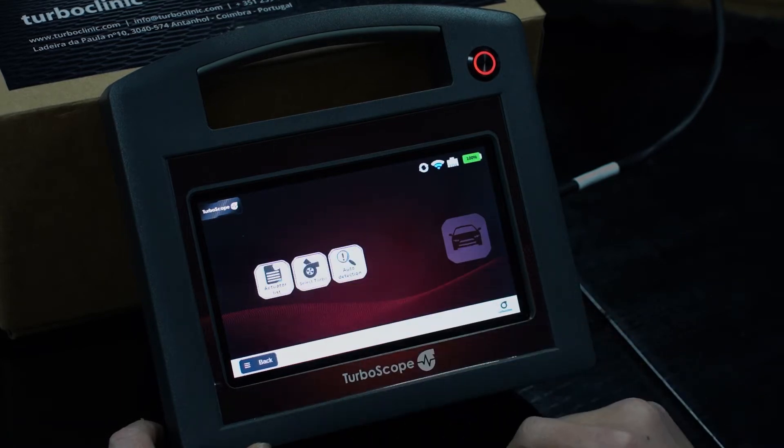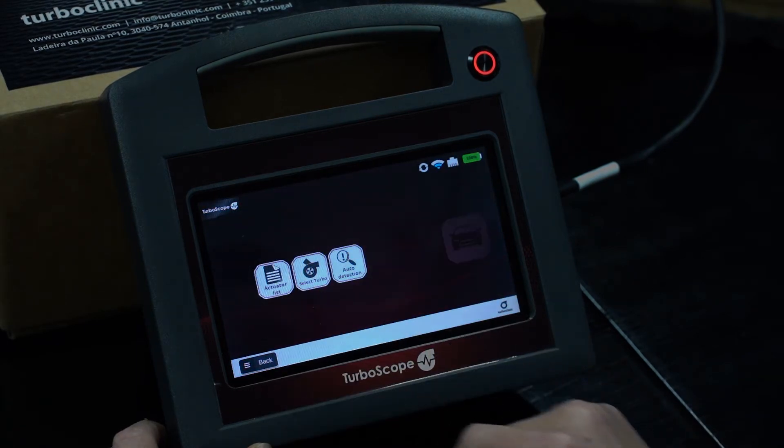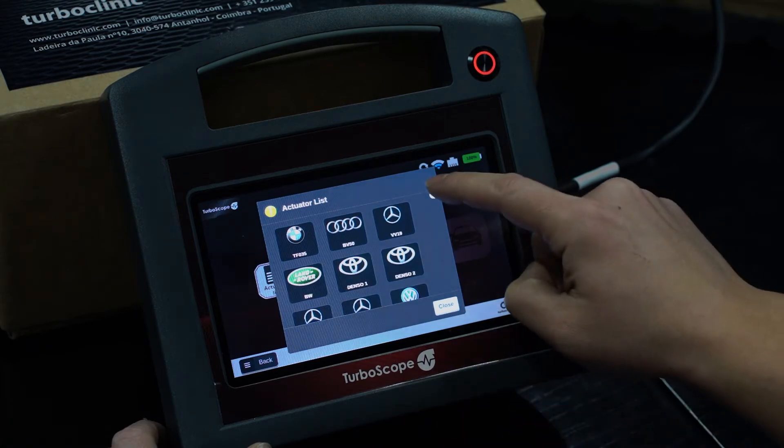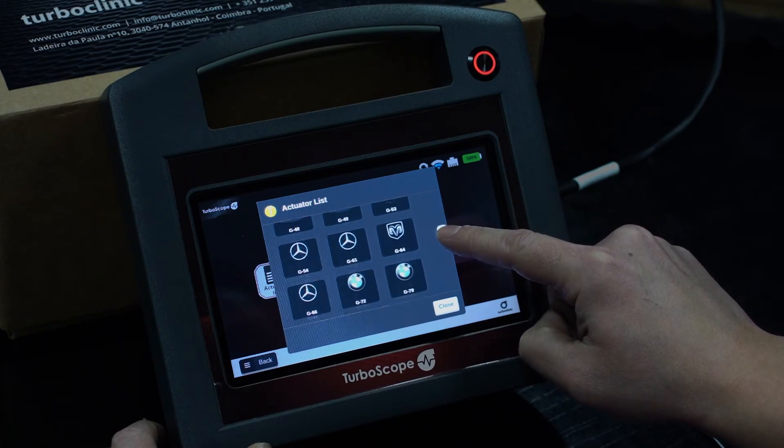Entering the test function of electronic actuators, you can select the actuator from our actuator list that is regularly being updated and already includes a vast number of actuators.